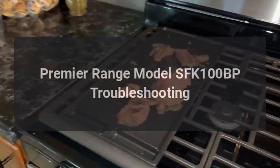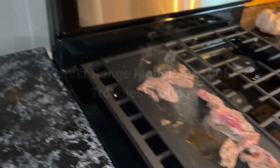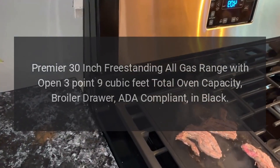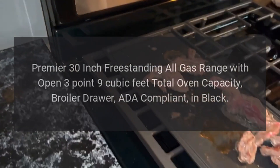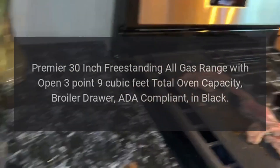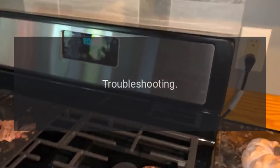Premier Range Model SFK100BP Troubleshooting. Premier 30-inch freestanding all-gas range with open 3.9 cubic feet total oven capacity, broiler drawer, ADA compliant, in black. Troubleshooting.